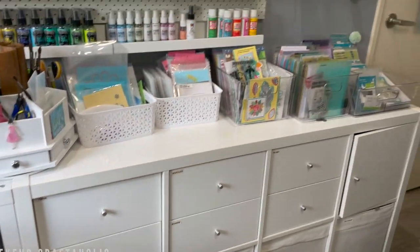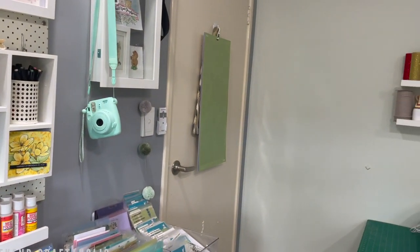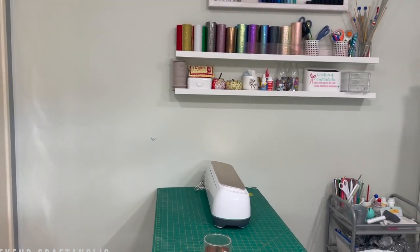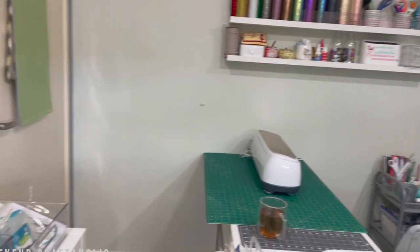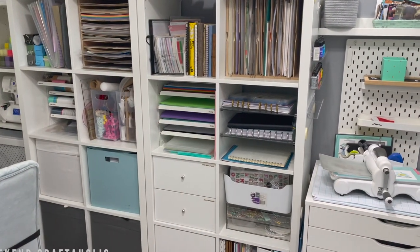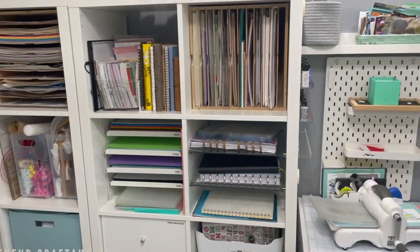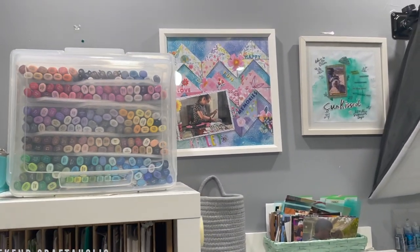That covers that side of the room. I've got my longer Cricut mats just on the back of the door. This side of the room is really where we get into more Cricut stuff and sewing as well. What you've seen so far is a lot of my paper stuff, so I'll carry on with paper crafting first — it's all really close to me — and then we'll look over to the other side.